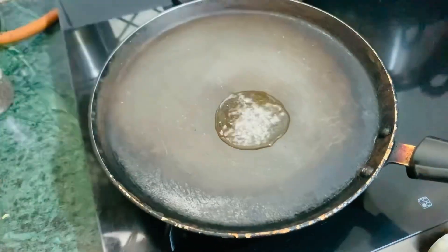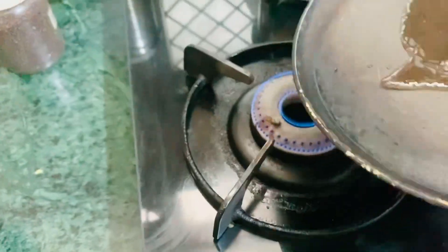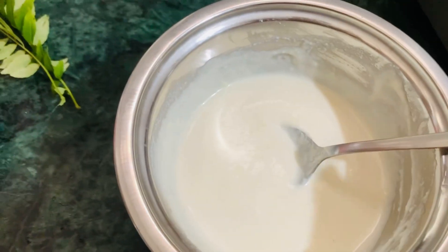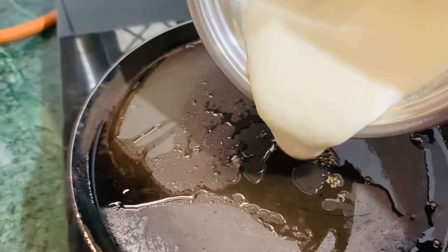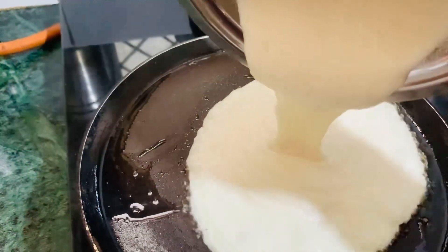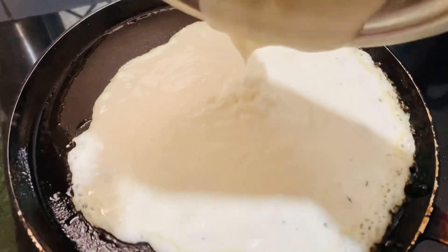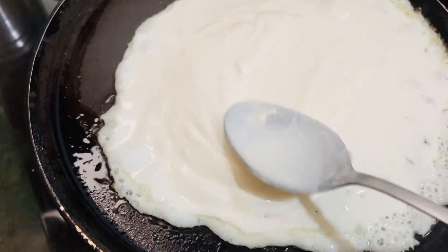The oil is warm. Now we will add this batter. We will add the batter.